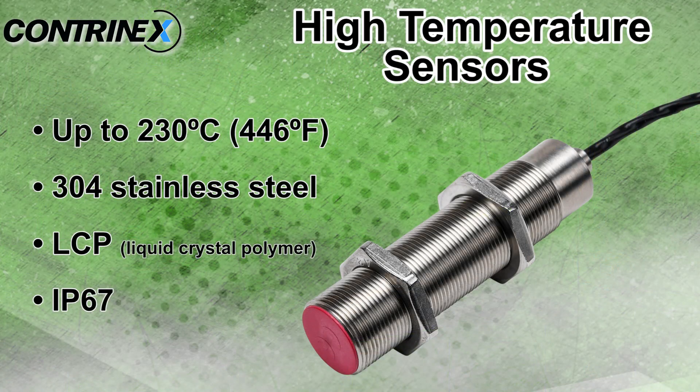High temperature sensors are rated for temperature applications up to 230 degrees Celsius and also have a stainless steel body with an LCP sensing face.